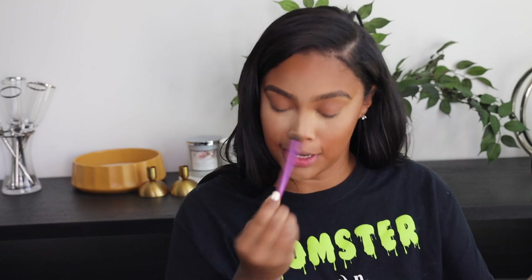Next I'm using that same Real Techniques brush, and I'm going in with Sculpt from Black Radiance — it's Contour Powder. I go along the side of my nose, then bring it up to my brow to get that literal sculpt look, and go in through my crease. Because I wasn't blessed with that brow bone, so I got to create it. Then I go back in with the powder to not make these lines so harsh, because that's not cute.